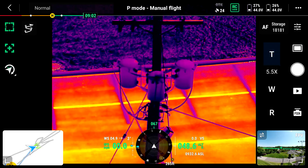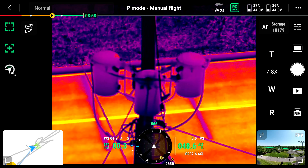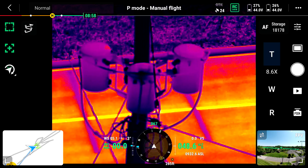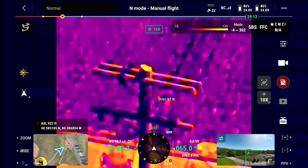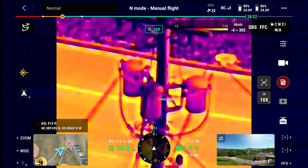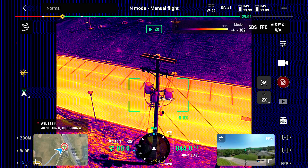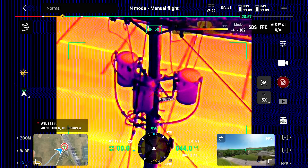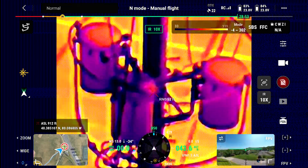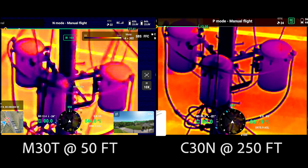Now bringing it in to about 100 feet away, you can see the data captured with the C30 — the resolution is absolutely stunning, with very high quality detail. Bringing in the M30T, we are nowhere near what the C30 can do. In fact, even bringing the Matrice 30T all the way in to 50 feet, the resolution at 50 feet is nowhere near the resolution quality of the C30 at 200 feet away.